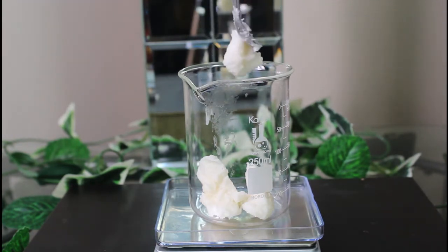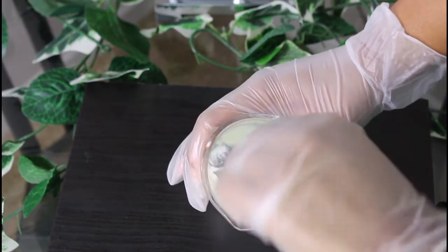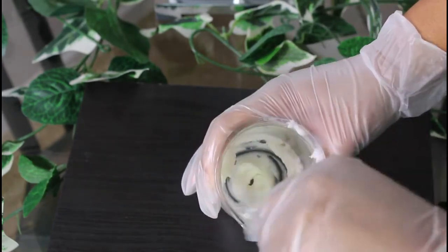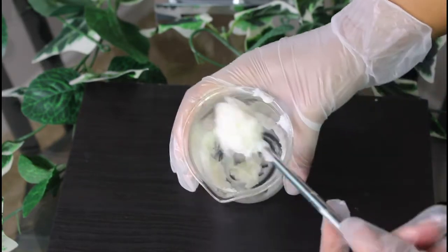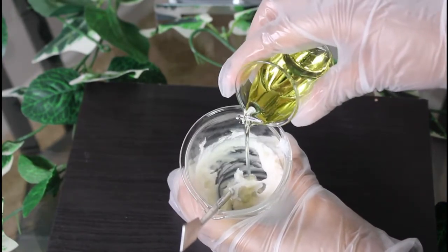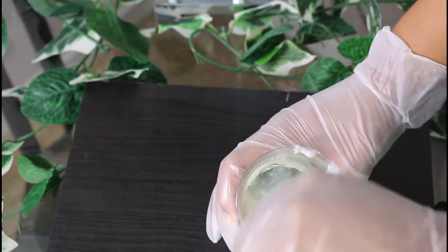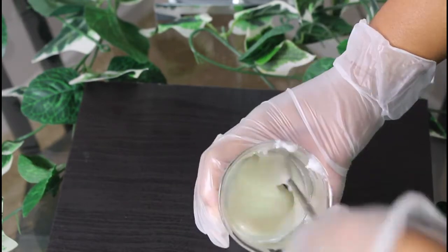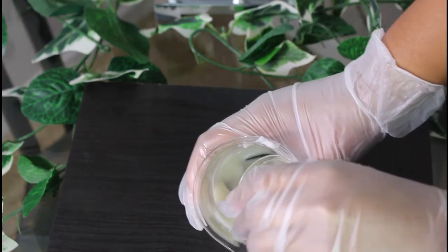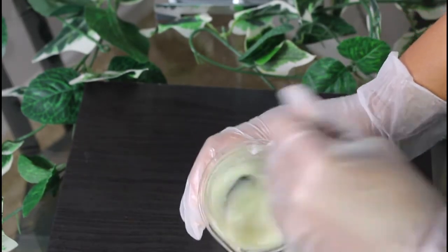Fun fact: mango butter is a fat that originates from mango seeds. After weighing all of my ingredients, I am now going to mush the mango butter — which is also called creaming. I'm smashing the mango butter, making sure it has a great consistency before I add the grapeseed oil. When adding the grapeseed oil, I pour a little in, stir it up to make sure the ingredients are mixed well before adding more.